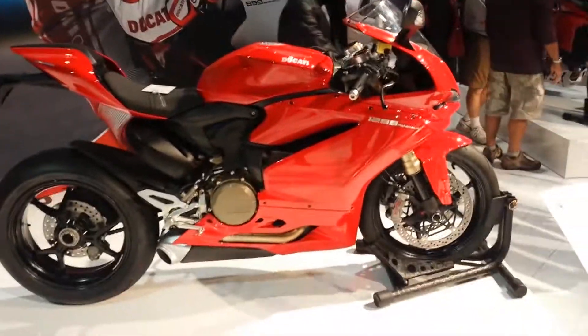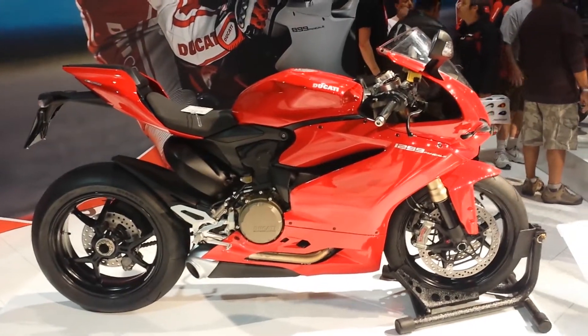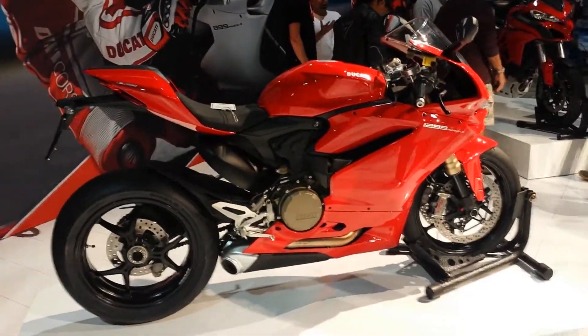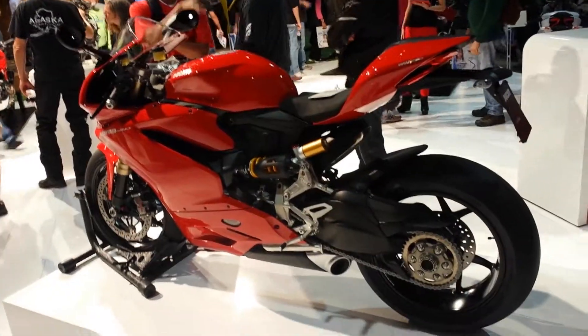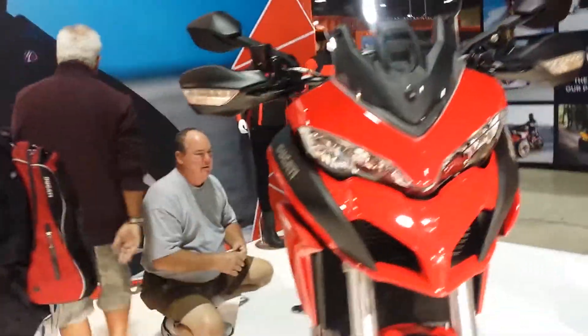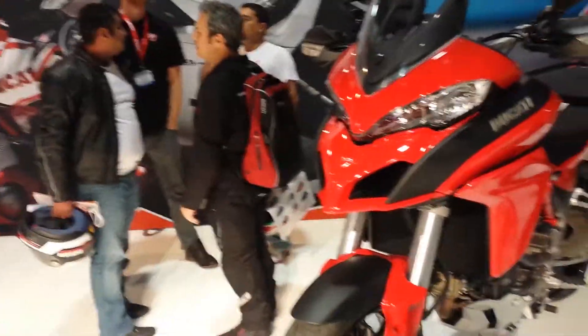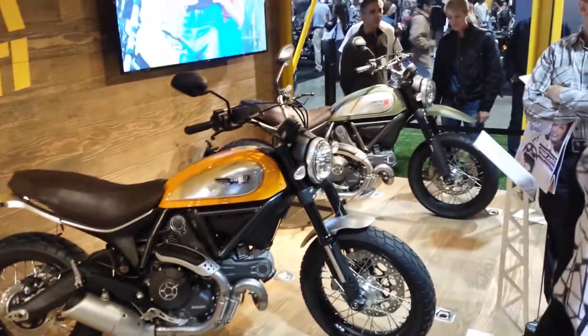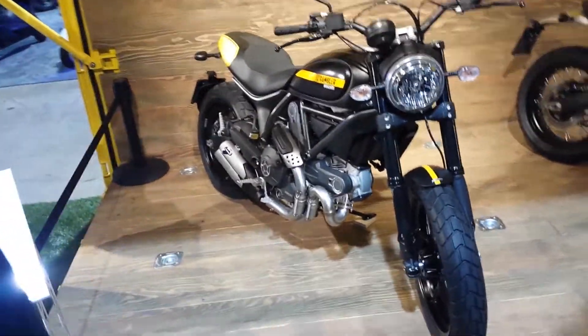Here we are at the Ducati booth. There is a lot to see here, including this model that a couple people seem to have more than a passing interest in. And then a refreshed Multistrada. Evil, evil looking face now, I think. And of course all new Scramblers, available in an array of colors, including this natty yellow.